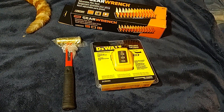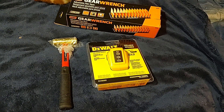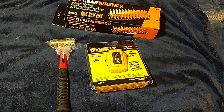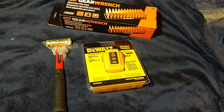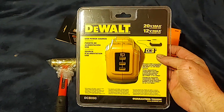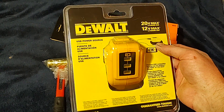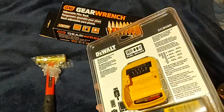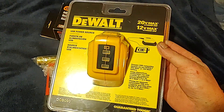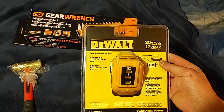Hey, Dawn Master here — just a quick Amazon tool haul. Got the Tekton and GearWrench on Amazon and the DeWalt at the hardware store. I've been wanting the DeWalt for a while. Lowe's normally has it but they haven't, so my buddy actually found it for me. It's about 60 bucks — put any 12 or 20 volt battery on it and you can charge your phone or flashlight. Pretty cool USB power source.